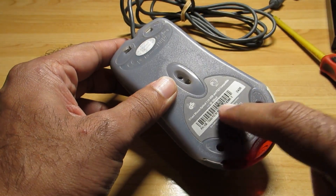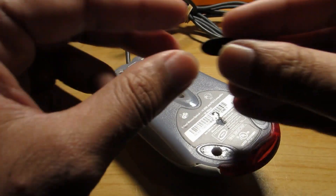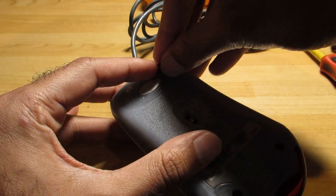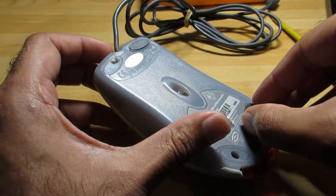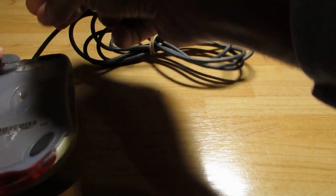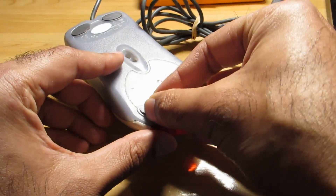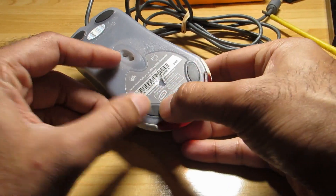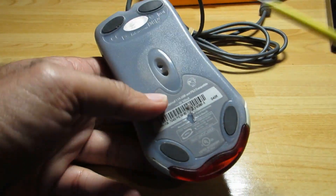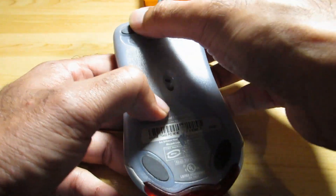At first I thought there was a screw here, that's why that's crushed off. Lastly, you just need to put the feet back on. To take the feet off, all you have to do is get a screwdriver, push like that, and it'll come off quite easily.